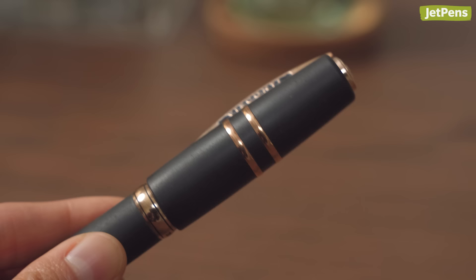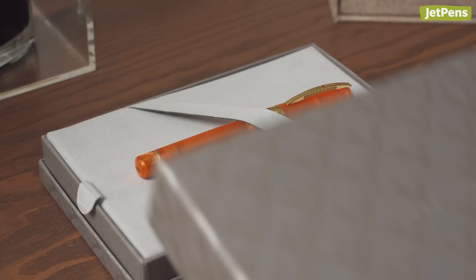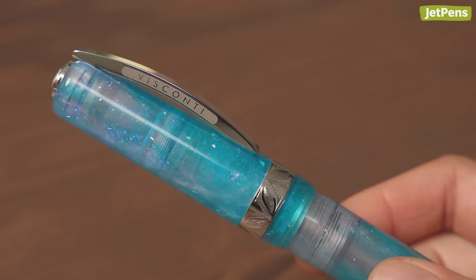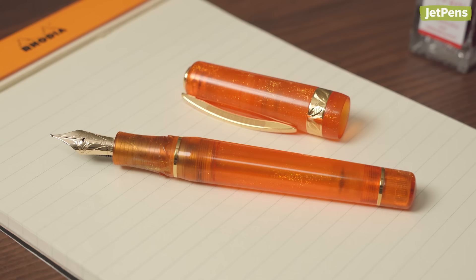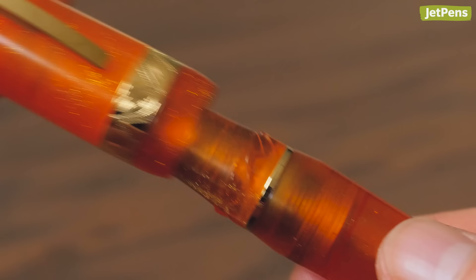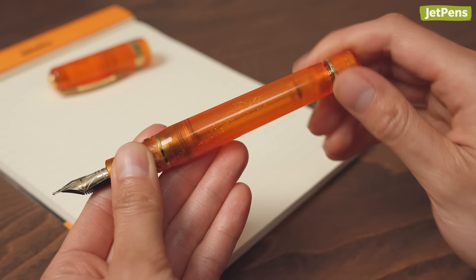Those who know Visconti know the Homo Sapiens, the fountain pen made with basaltic lava rock. But if its understated colors aren't for you, check out the Kaleido. Made in collaboration with Jonathan Brooks of the Carolina Pen Company, it's available in vibrant fire opal and glittery unicorn galaxy. The Kaleido still utilizes iconic elements you would expect from a Visconti pen, like the hook-safe lock cap mechanism, spring-loaded art clip, and power filler vacuum filling system.